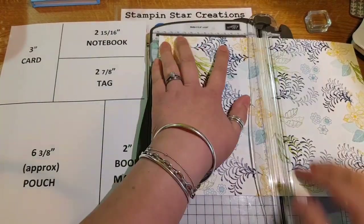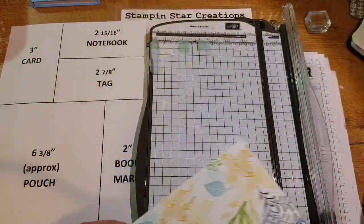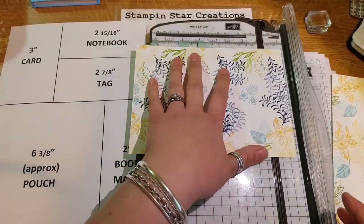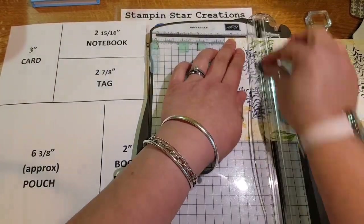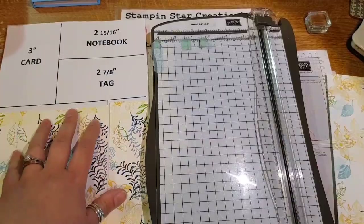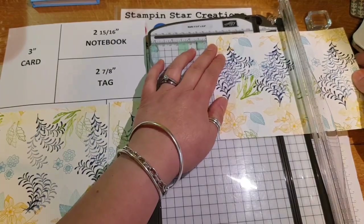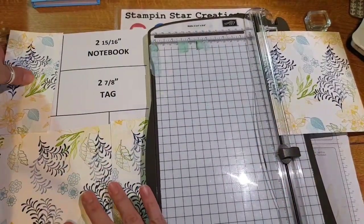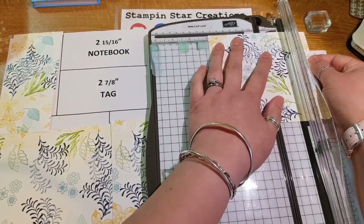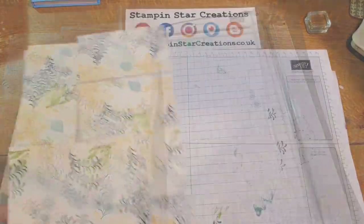Now this is where we trim it. I'm cutting it in half so you get an A6 size down from your A4. Then choose what piece of the design you want for which part of your project. I'm going to cut this down by two inches to create the bookmark. Next you're going to cut your three inch piece for the card. The remaining pieces are roughly two and fifteen sixteenths and two and seven eighths — and those are all your pieces.